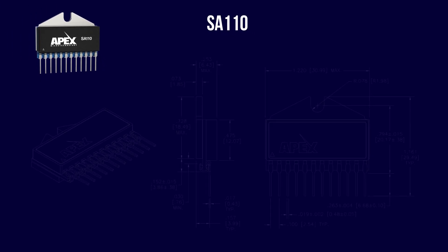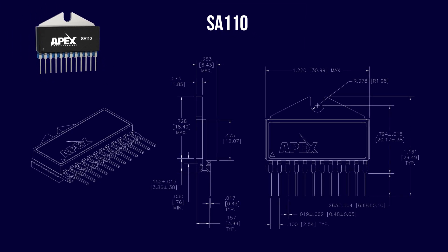Packaging for the SA110 is a 12-pin power SIP to provide high performance and a very compact footprint. The result is a significant savings on valuable board real estate.